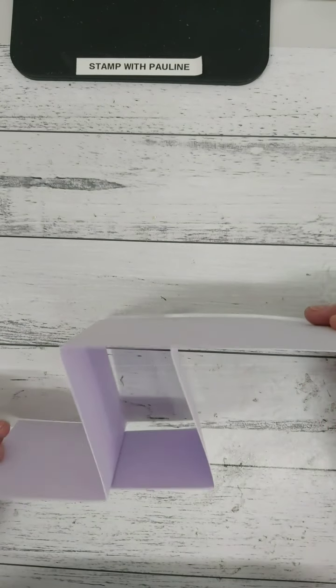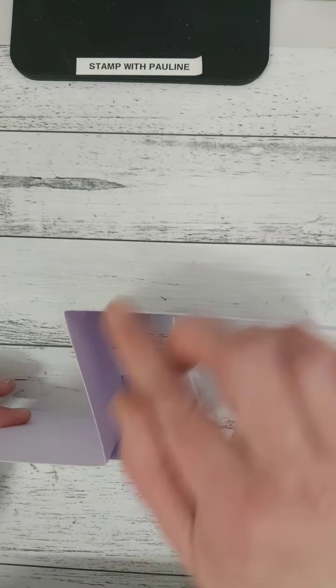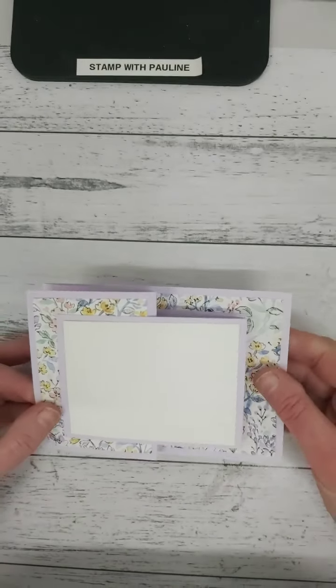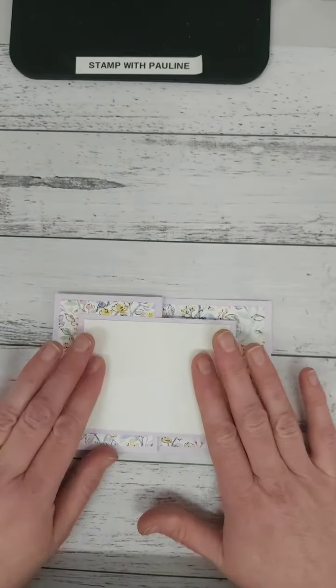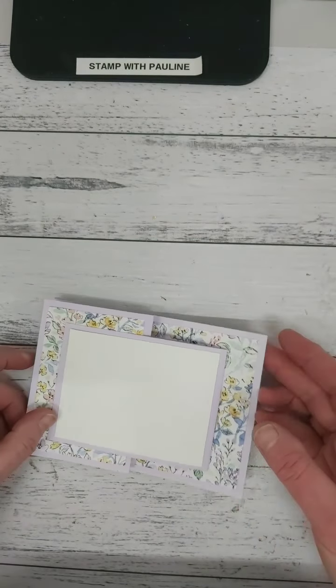So this is what it looks like when it stands up. You'll see that you've now created the two Zs, and then I can go ahead and decorate the front of this card and I have somewhere to write in there as well.